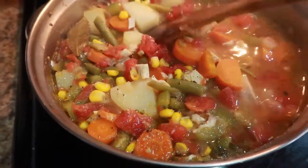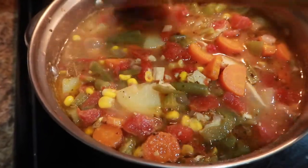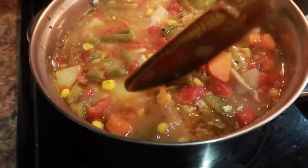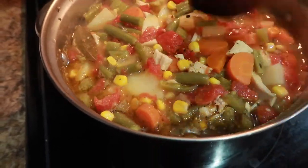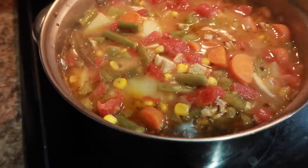Add a bay leaf. If you want to thicken this up, you could take out about three tablespoons of liquid and mix some cornstarch into it. But the starchiness of the potatoes and the carrots will naturally thicken this up on their own.